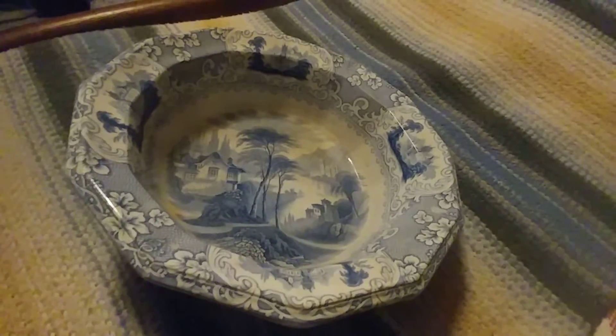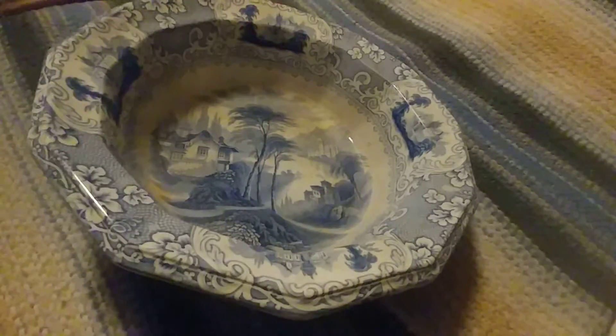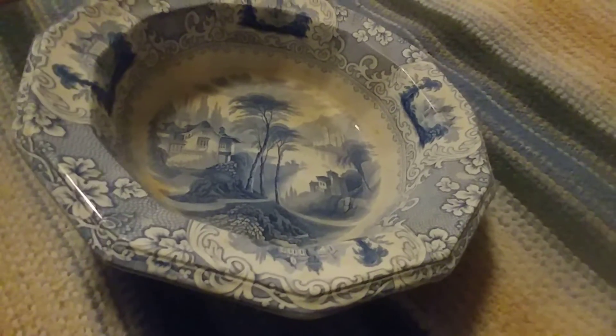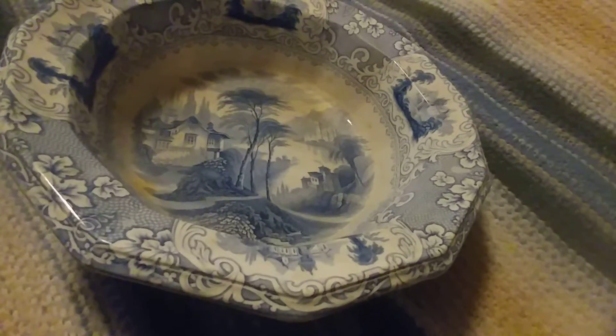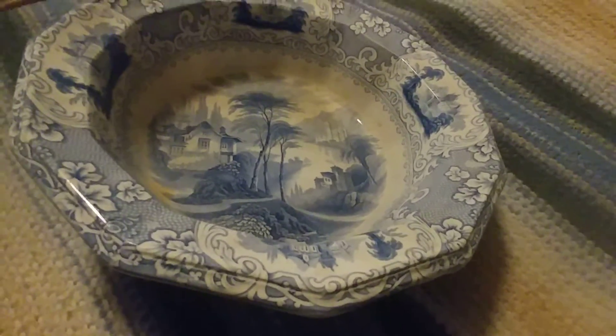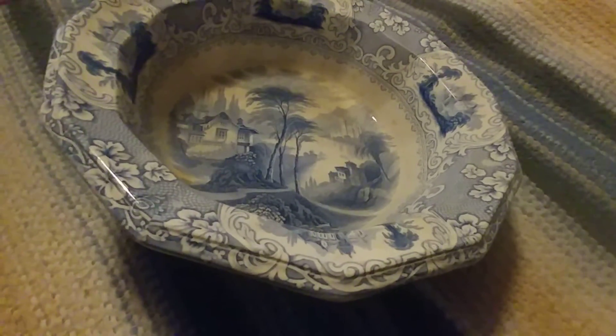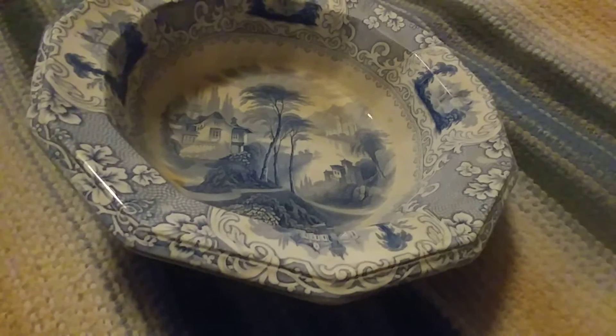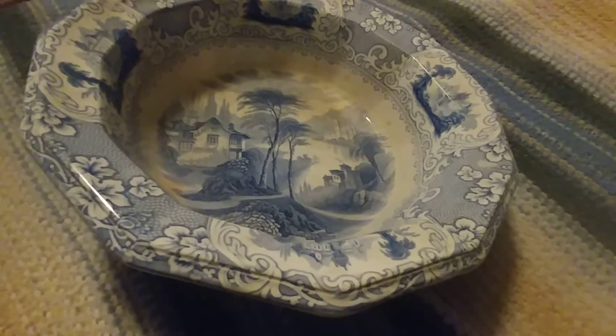Doc South here. Now and then I like to just kind of look over my wife Sandy's shoulders at the various antiques she finds in her travels. Of course, she buys and sells these things. And this particular bowl was really cool. I just thought it might make a pleasant video for you.